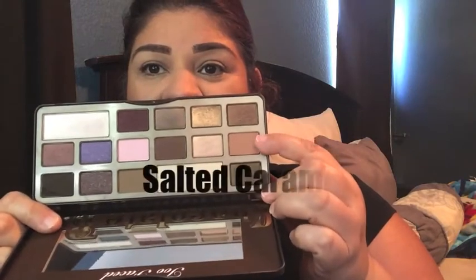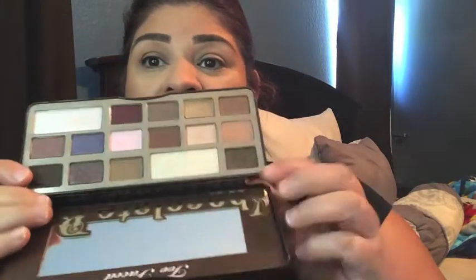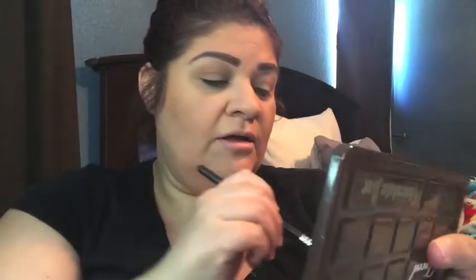As you can tell, these shadows are very pigmented — they are very good. This is just a cult favorite for a reason because it's so good. I'm using one of the shades on my crease as a transition color; it's my go-to transition color every time I use this palette, no matter what look I'm doing.